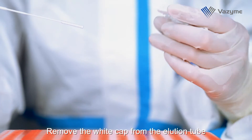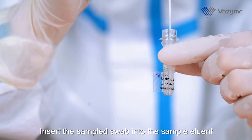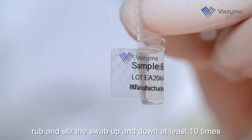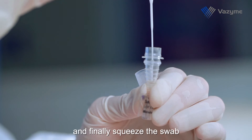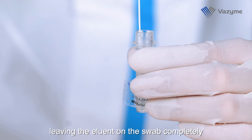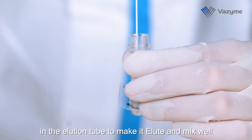Remove the white cap from the elution tube. Insert the sample swab into the sample eluent, then stir the swab up and down at least 10 times or for at least 15 seconds. Finally, squeeze the swab, leaving the eluent on the swab completely in the elution tube to make the eluate and mix well.